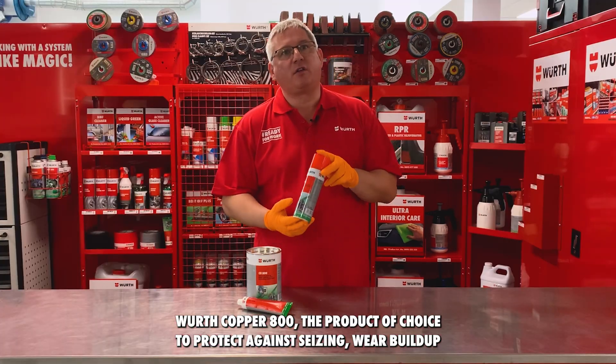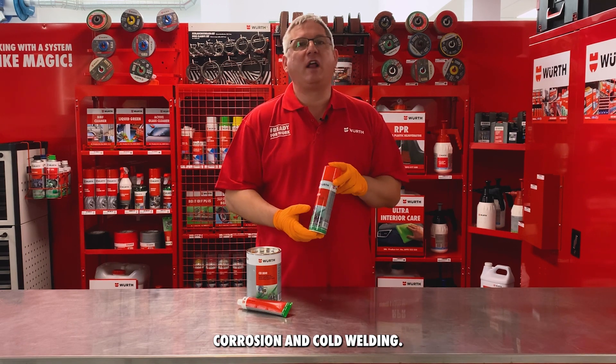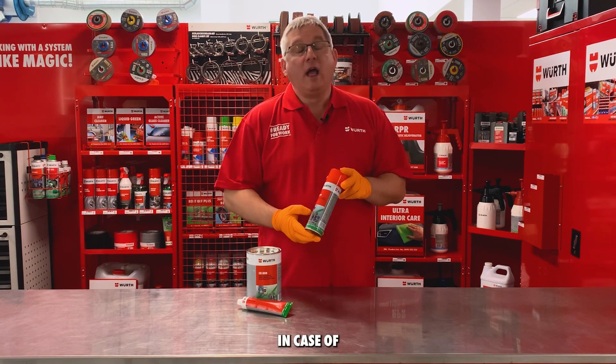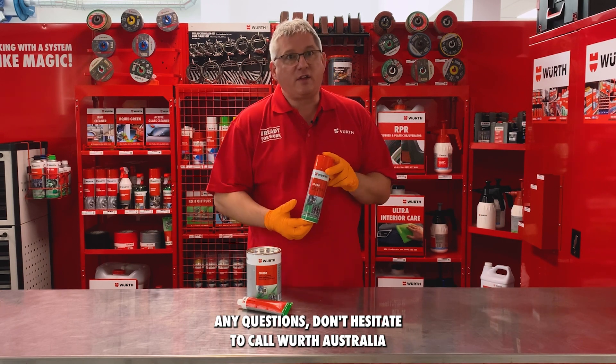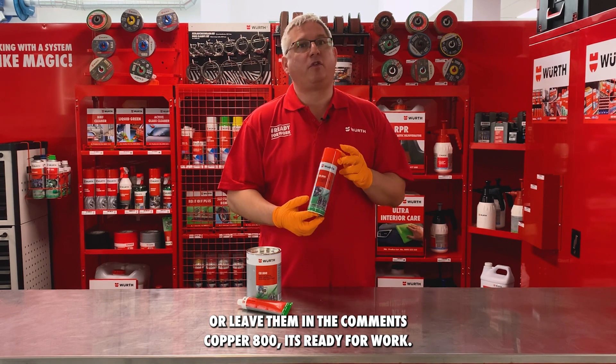Wirth Copper 800 — the product of choice to protect against seizing, wear buildup, corrosion, and cold welding. In case of any questions, don't hesitate to call Wirth Australia or leave them in the comments. Copper 800 — ready for work.